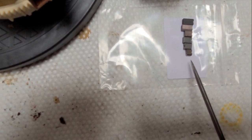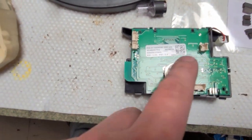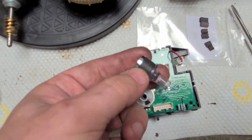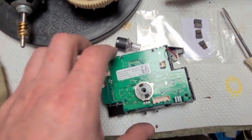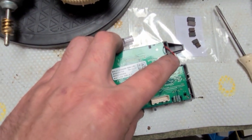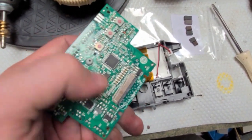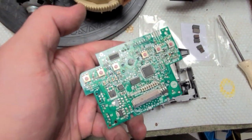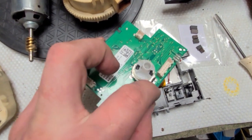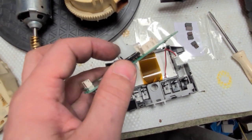Five or six clips to unclip — don't forget to pull out this connector. Pull it out, unclip the clips, remove the socket, and you can remove the board from the cable. What you need to do is unsolder five points — one, two, three, four, five — and then you can take out the encoder.